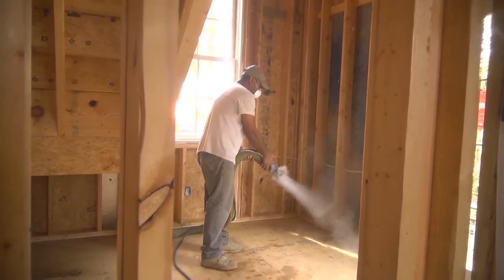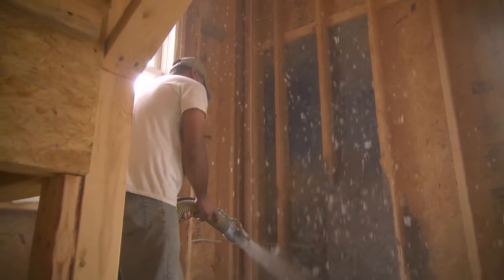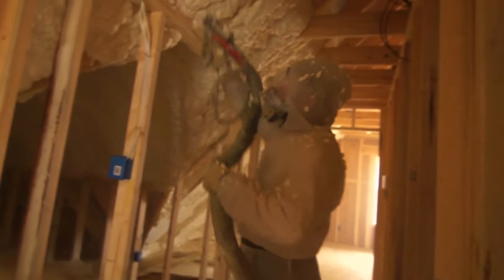We're going to spend probably another $1,500 more on insulation, but this insulation is very important that we get this right. This is our envelope — we have to get this part right. It's very important to our numbers with ENERGY STAR.